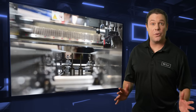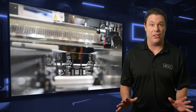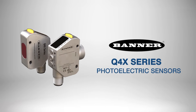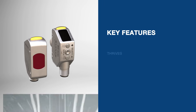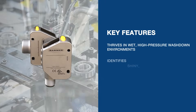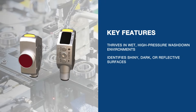In industries requiring tiny components, detecting errors can be challenging. Banner Engineering's Q4X series photoelectric sensors provide solutions tailored to these needs. Designed for durability, these sensors thrive in wet, high-pressure washdown environments and handle tough tasks like identifying shiny, dark, or reflective surfaces.